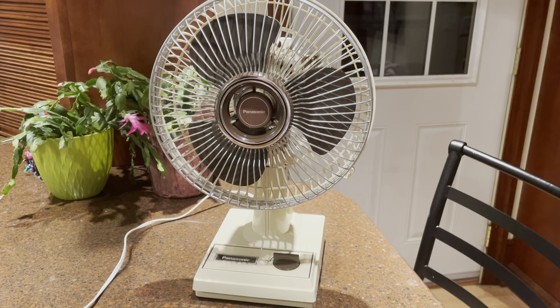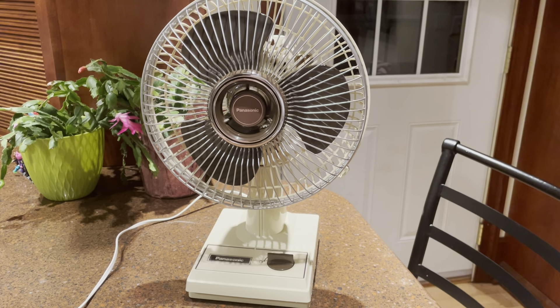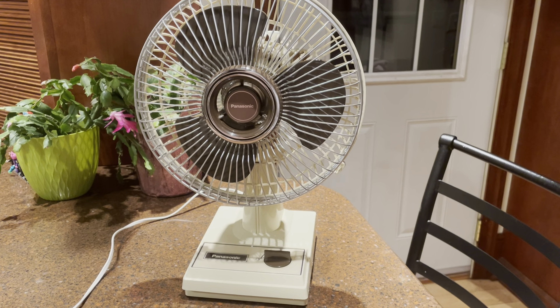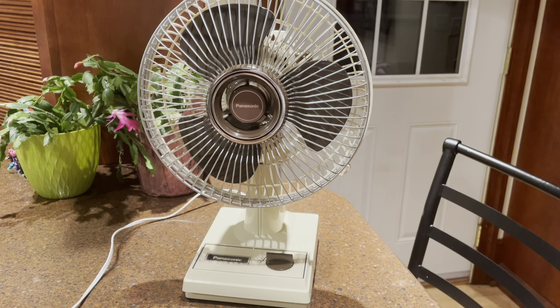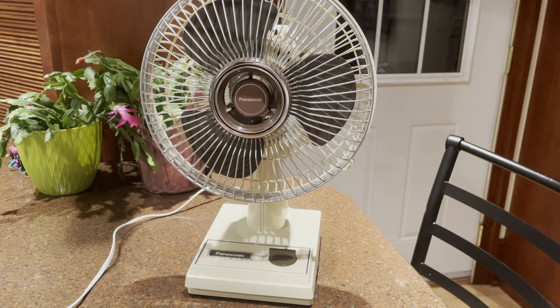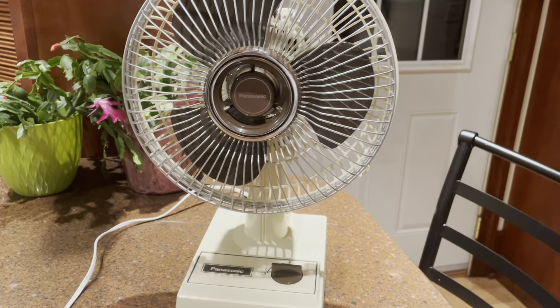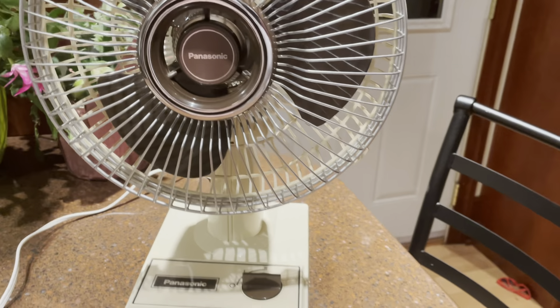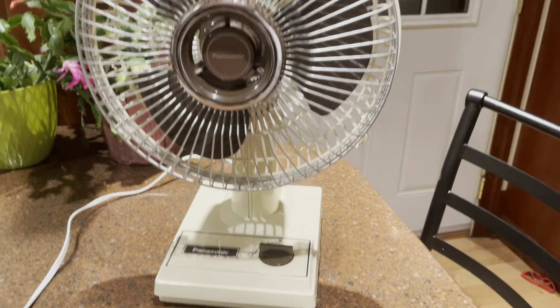I really like these fans. I think most of these came with the blue blade color scheme. This is the only one I've seen with brown blades. But I think there was also an Edison version of this too — basically the same thing, but it would have said Edison instead of Panasonic on the label.